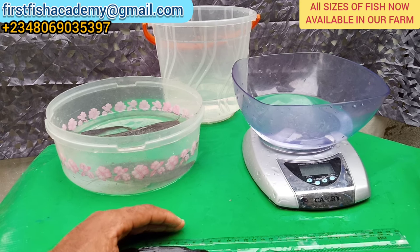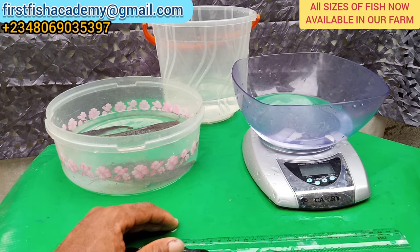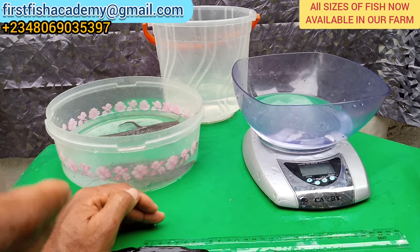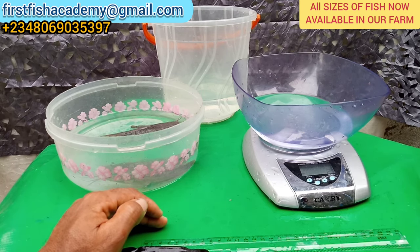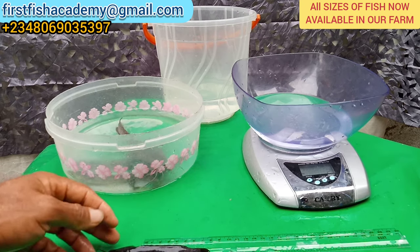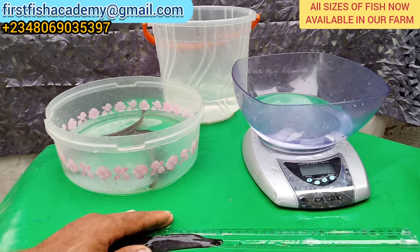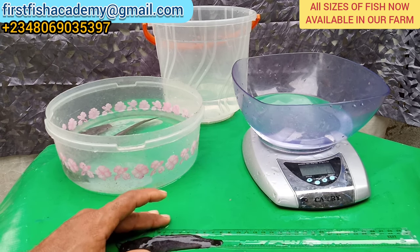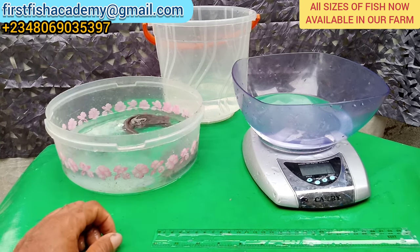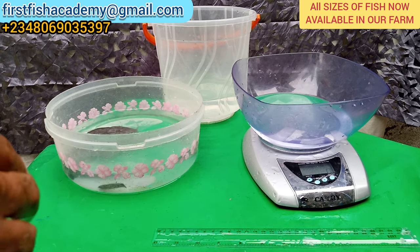Especially if you're a beginner, we advise going for juvenile. It's easier to start up with juvenile than starting with fingerlings — especially the type I'm going to show you next, which most people buy. You can start your farm with juvenile, and don't forget to sort them very well before you stock. The next size I'm going to bring out is the standard post fingerlings.